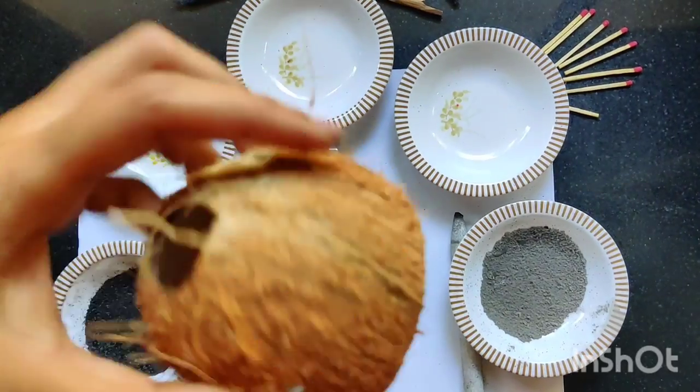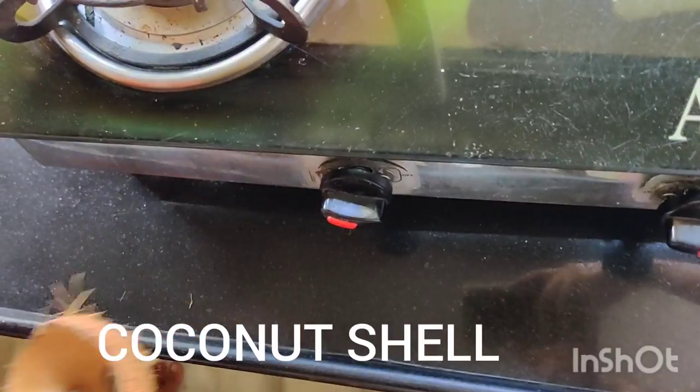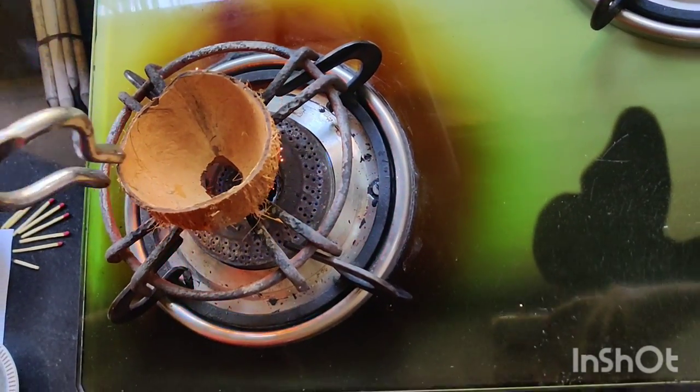The texture has become very dark. Now with the help of a coconut shell, we will make the third texture. Put this coconut shell over a flame.